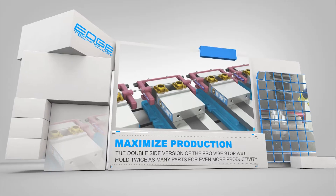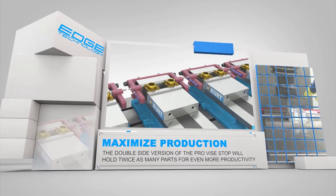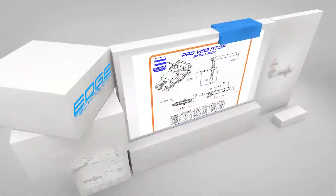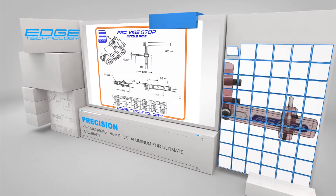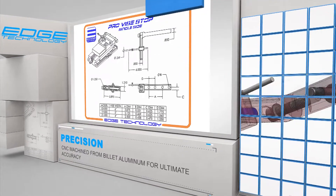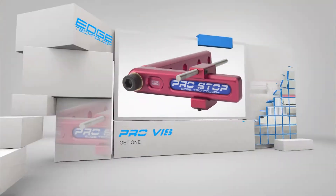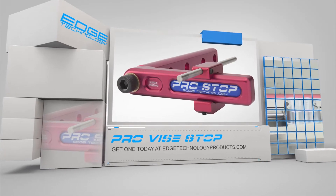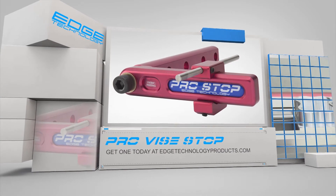The double side version of the Pro Vice Stop will locate twice as many parts for even more production. The Pro Vice Stop is CNC machined from billet aluminum for ultimate accuracy. Whether you are making 10 parts or 10,000 parts, the Ultra Rigid Pro Vice Stop will not move once you lock it down.